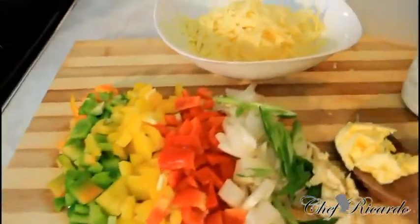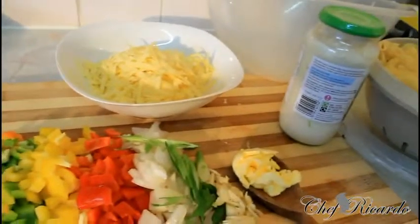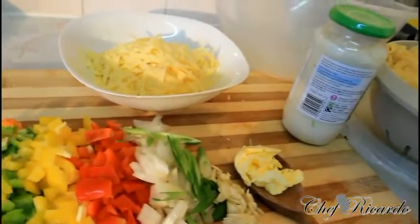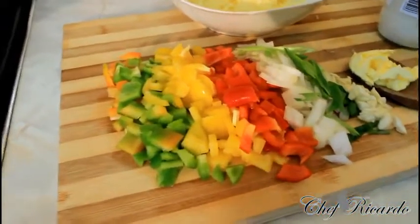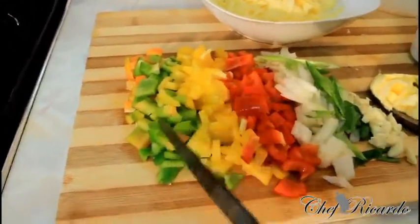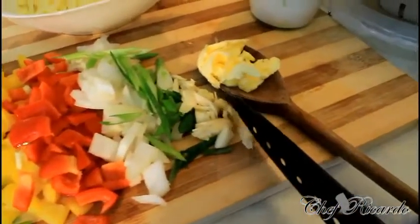A simple note: you don't need to add all of these ingredients which I'm adding. You can basically simply add your pasta and your sauce together. But if you follow my instructions you will love it. I've cut up some mixed pepper — red, green and gold — a little bit of white onion, spring onion, and some fresh garlic.